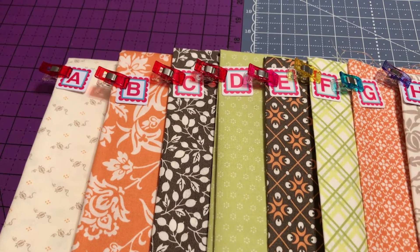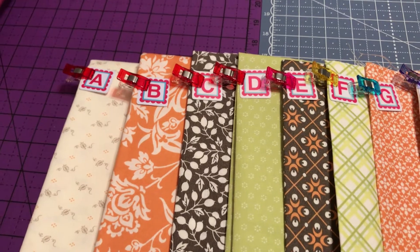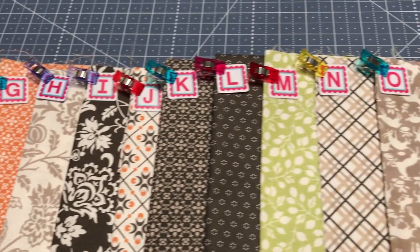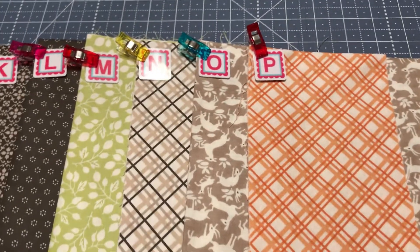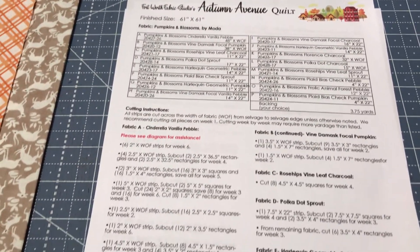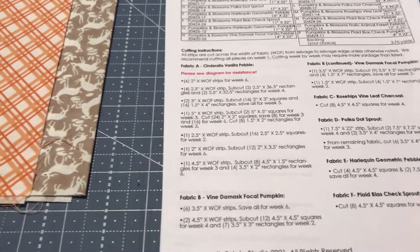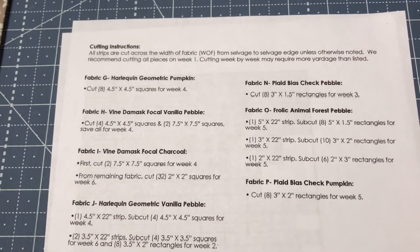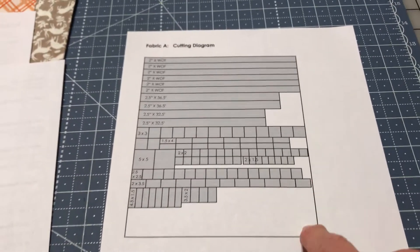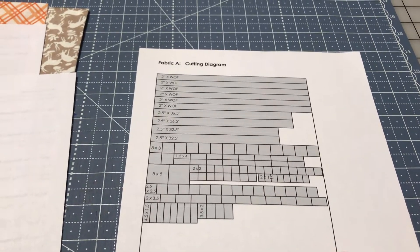I realized that in the package these actually came in order, so it's less confusion trying to mix and match. Here I have them all laid out so I can begin cutting. You should have downloaded your paperwork — it looks like this. You're going to look at this one first, then the second one. I'm not sure if you're going to do it weekly or all at once. I'm going to try to cut all my fabric out at once. This is strictly the A — follow this to cut out A, then go to your paper to cut out the rest.